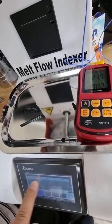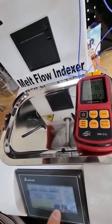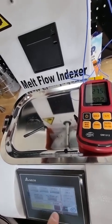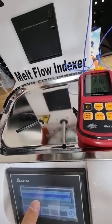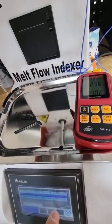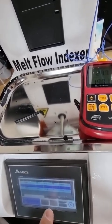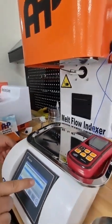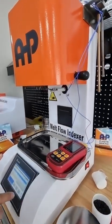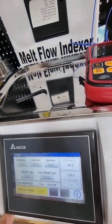In the saving page, you can set parameters such as company name, customer, and operator. Date and time are saved automatically. Click save to create a new row including date, time, company, customer, operator, sample weight, melt flow rate result, and number of cuts. Insert a flash drive and click 'Export to USB' to get an Excel file with all this data. This is the basic melt flow index tester from AHP Plastic Makina — don't forget to follow us on social media and YouTube. Thank you and goodbye.